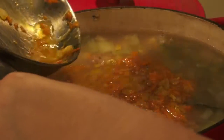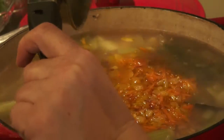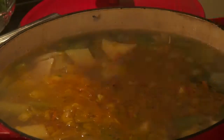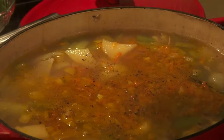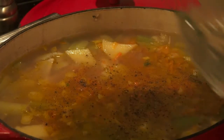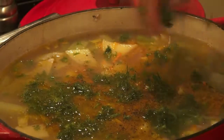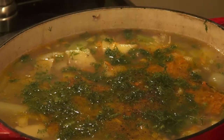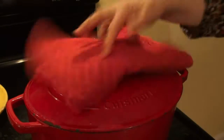Now let's add our sautéed onion, carrots, and garlic. Sprinkle with black pepper and dill. Looks so good. Cover it up and let it stand for another 10 minutes. Let's try our soup.